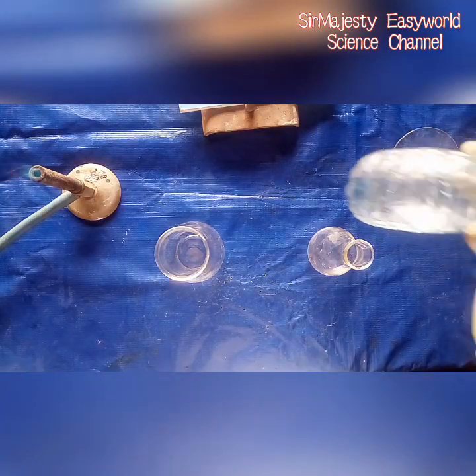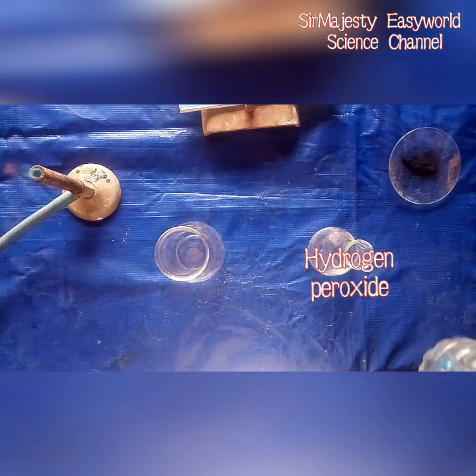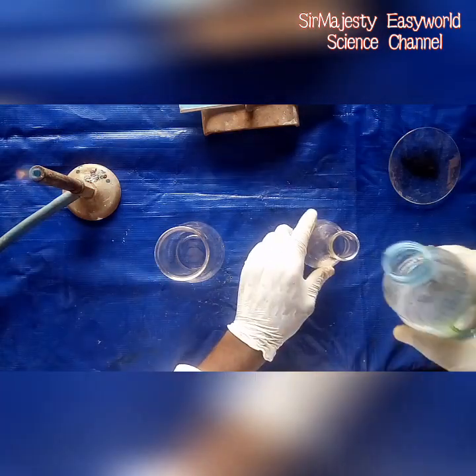Another reactant over here is hydrogen peroxide. So we need two reactants — actually it's only one active reactant: it's hydrogen peroxide.